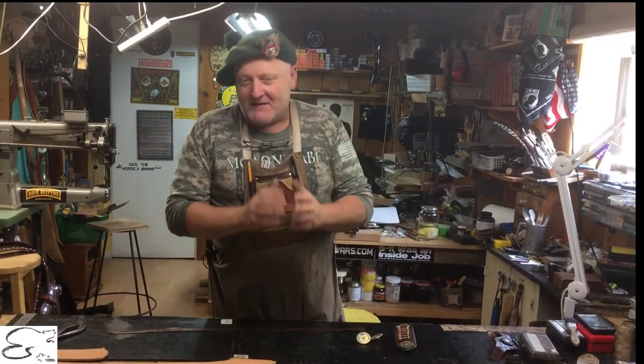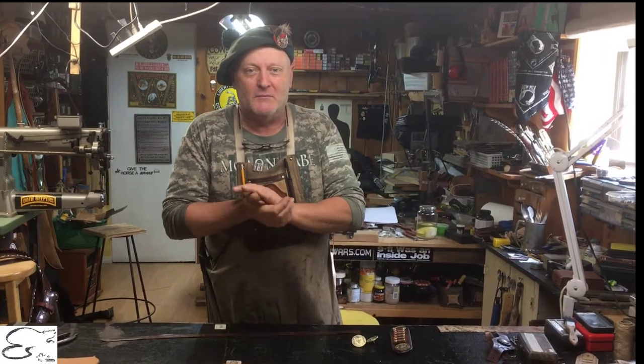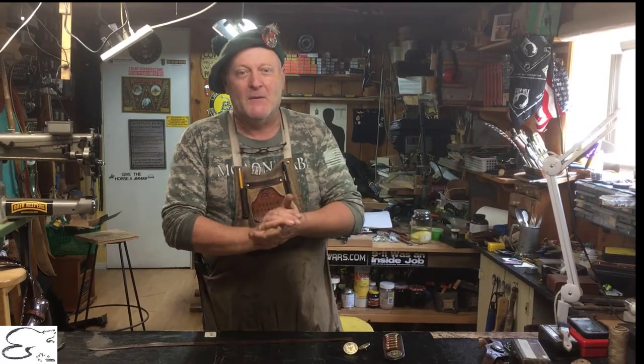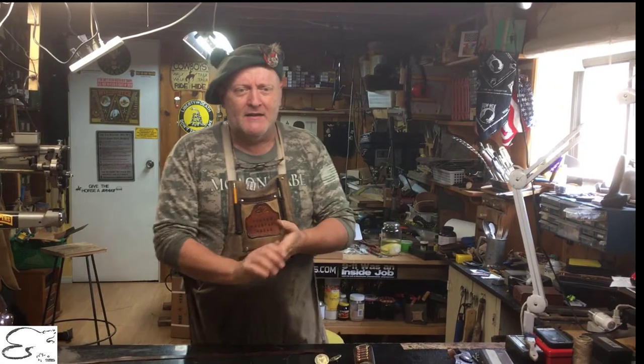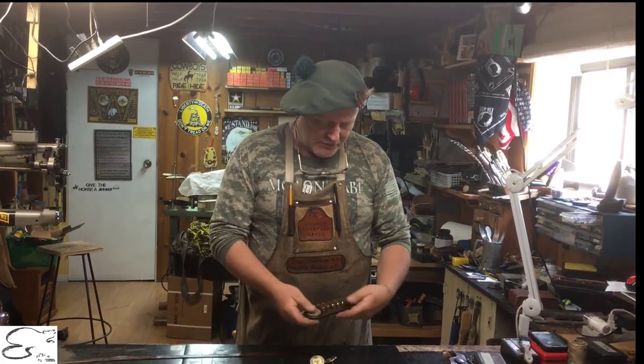So getting back to the subject at hand, we have a particular client from a beautiful part of British Columbia who has come here and wants to have a belt made for one of his Masonic brothers. He wanted me to produce a gun belt for this individual with 45 ACP cartridges.